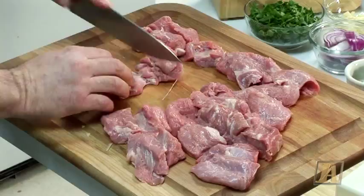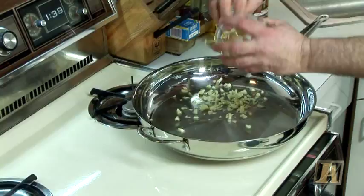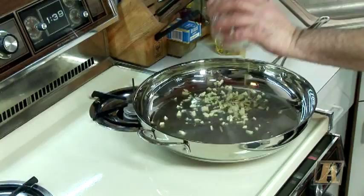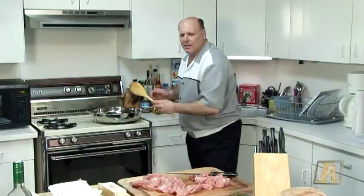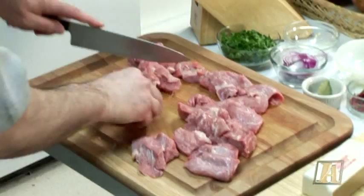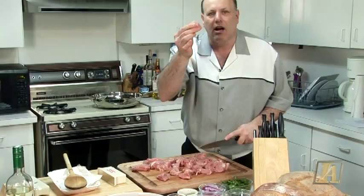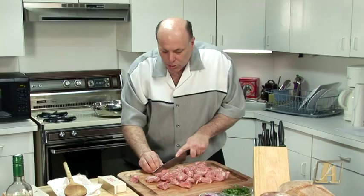I want to see how my oil is doing — it looks nice and hot. I'm going to throw in about four cloves of garlic. I love garlic. And some onion, about a half onion. I'm going to finish cutting my meat. See how nice and light in color the veal is — that's what you call milk-fed veal. That's like the best on the market. If the veal is too dark, don't buy it because it's really not milk-fed veal.